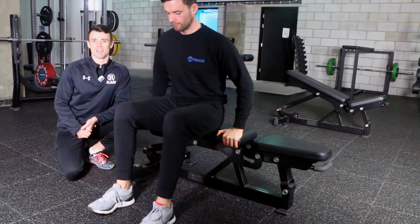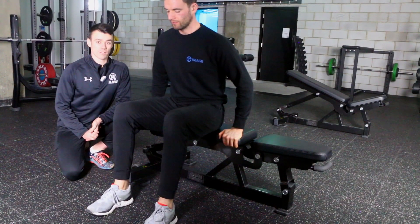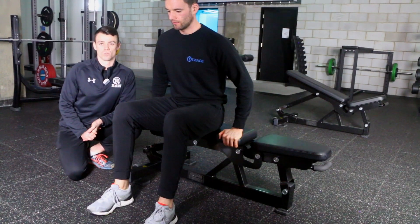We're going to do some bench dips here. This is an exercise primarily for the triceps, but also for the shoulders and the chest.